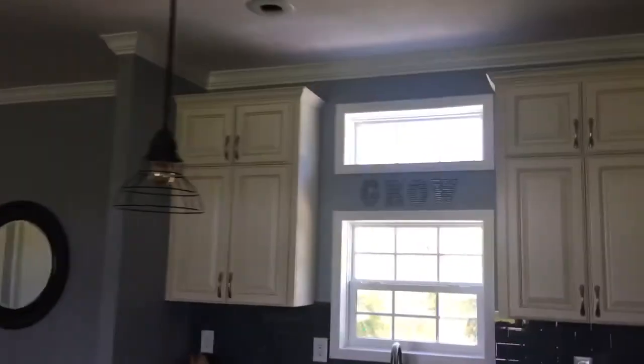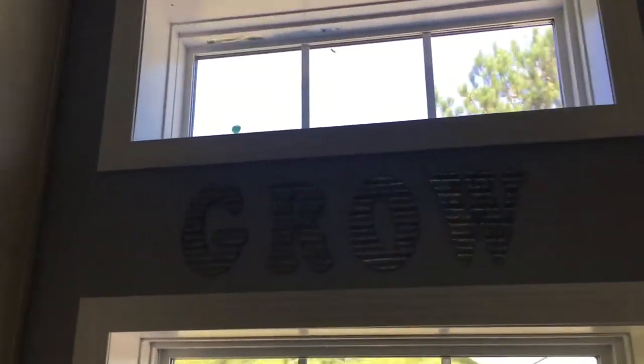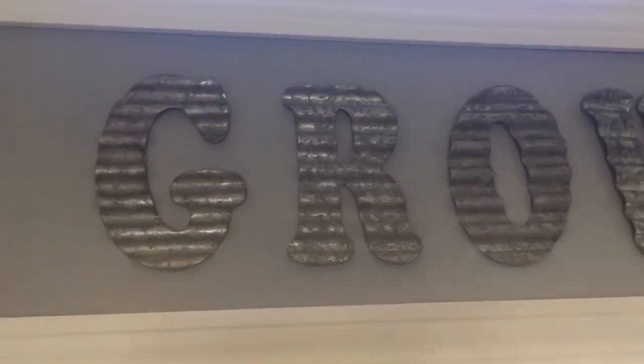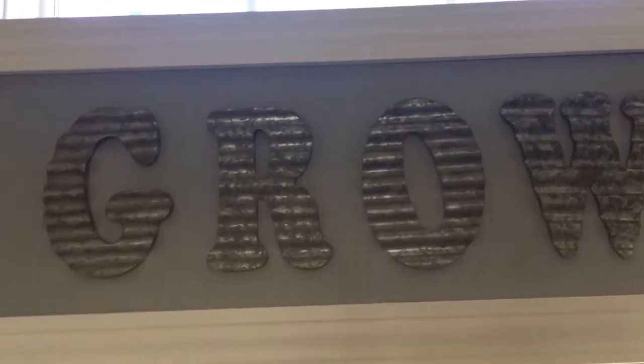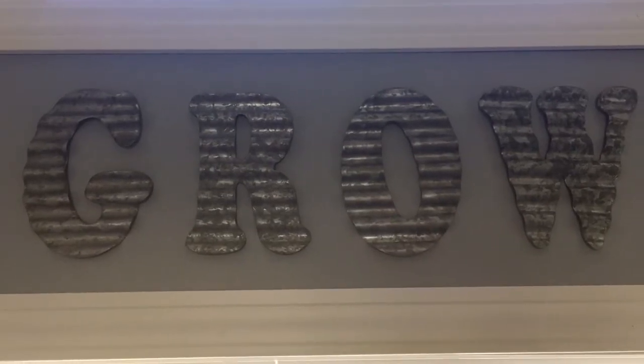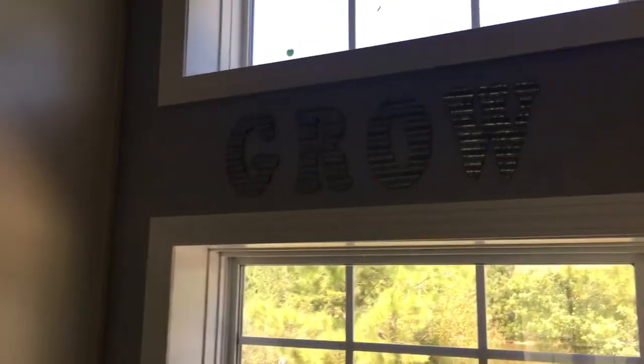I also really like our grow sign here. It's that galvanized metal and it has some waves in it, which just gives it a real farmy look. I got these letters from Hobby Lobby, if you wanted to know. Just little details like that give it a nice farmhouse look.